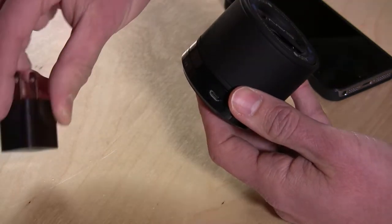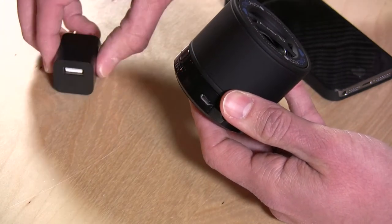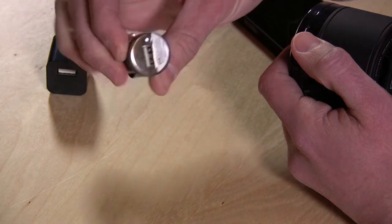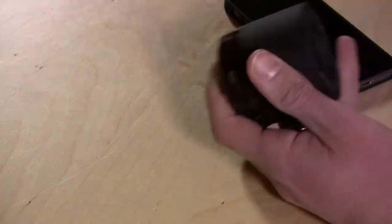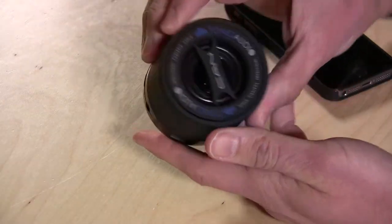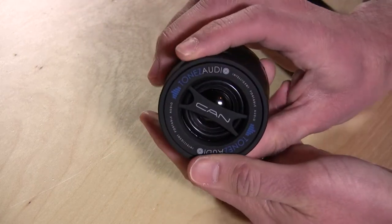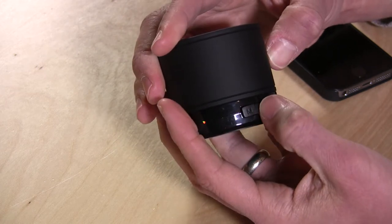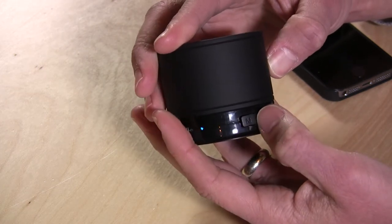They give you two chargers in the box, so you get a little wall adapter — it looks very similar to your iPhone connector — and you also get a car adapter as well. Both of these are one-amp chargers, so they'll charge your phone a little bit faster over some cheaper ones. This is the top of the speaker, and it sounds pretty good. Let me just hit the play button here, and you can see it's going to play off the memory card by default.